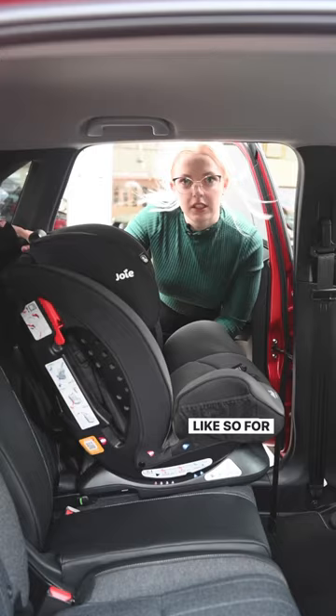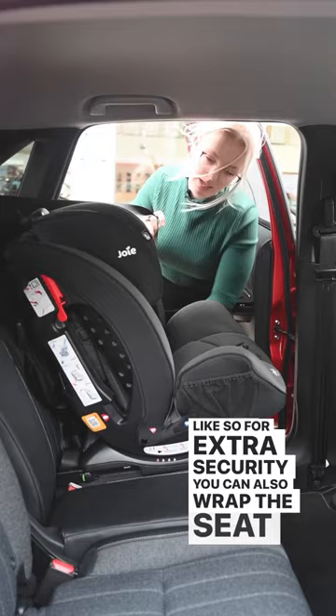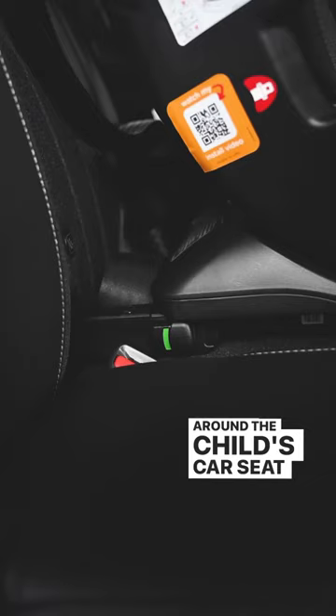For extra security, you can also wrap the seat belt around the child's car seat and clip into place.